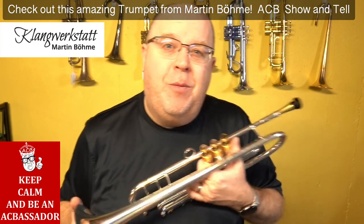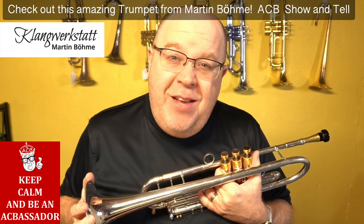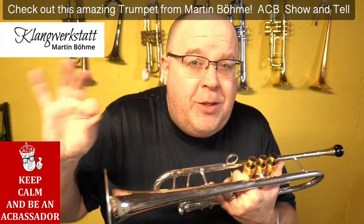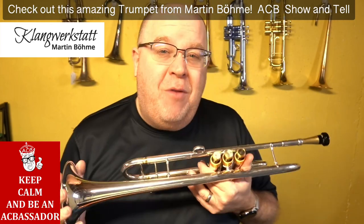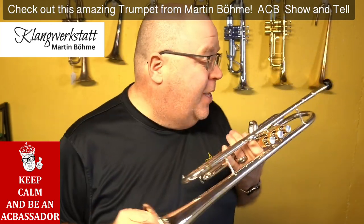Hey everybody, how you doing? It's Trent Austin from Austin Custom Brass. I hope you're having a fantastic day out there. Please take a moment to hit the subscribe button down there — smash it, do whatever you want, or just lightly touch it. We have a whole bunch of awesome new horns coming to the shop, which includes this one.